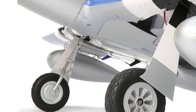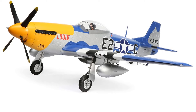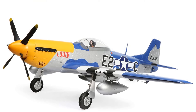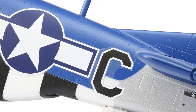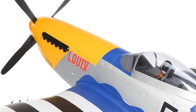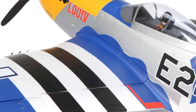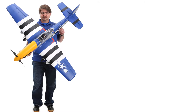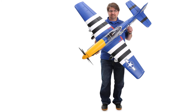Flying the E-flite P-51D Mustang is a thrilling experience. Its powerful motor and large wingspan ensure stable yet agile flight characteristics. The AS3X technology smooths out the effects of wind and turbulence, while SafeSelect offers an added layer of security for less experienced pilots. This plane excels in various conditions, from calm days to breezy afternoons, demonstrating consistent reliability and handling.